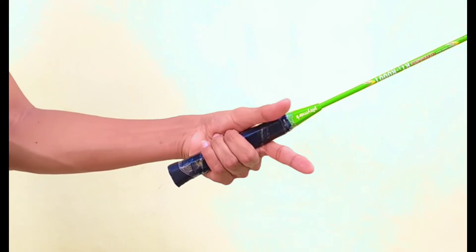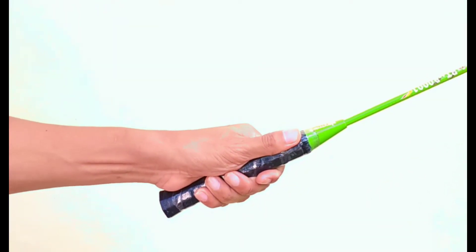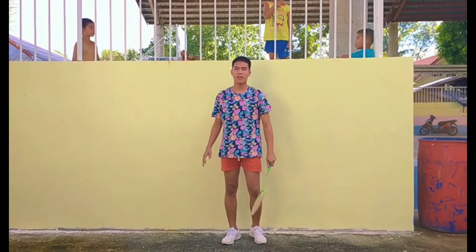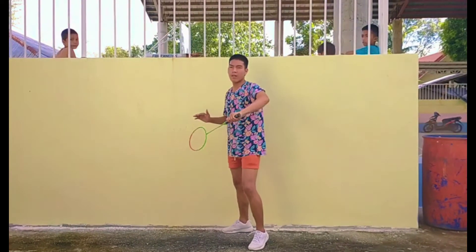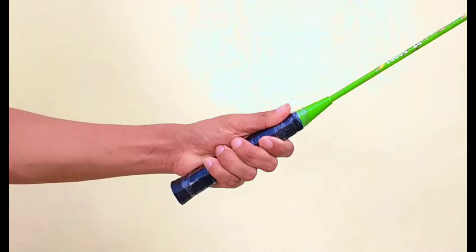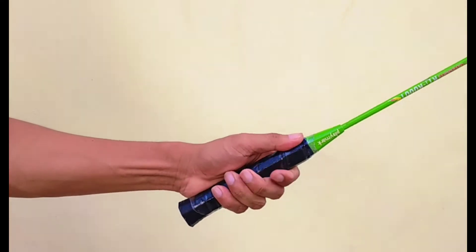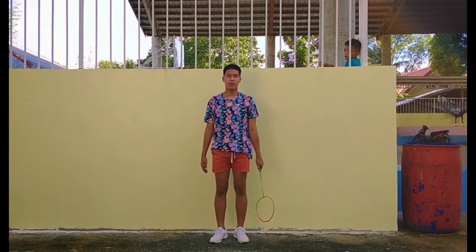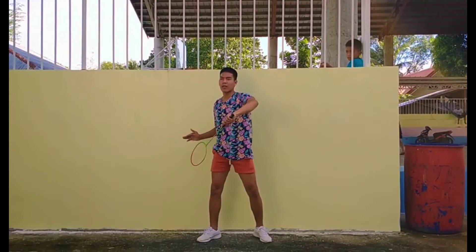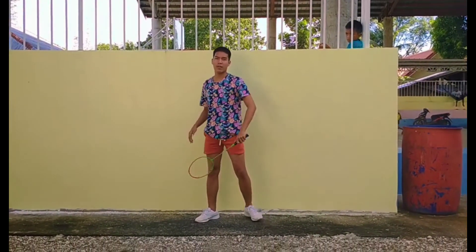To do the backhand grip, start with the forehand grip and switch it by putting the finger down and the thumb on the flat end of your racket. For the backhand grip, all you have to do is push with your thumb out with your racket facing forward. For the overhead backhand grip, hold your thumb on the groove that is at an angle to your grip. This allows you to swing with full power without any restrictions on your wrist and gives you control of direction.